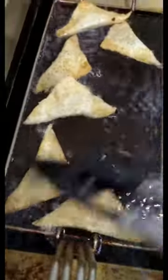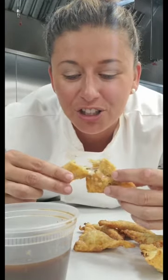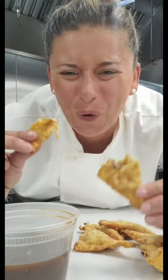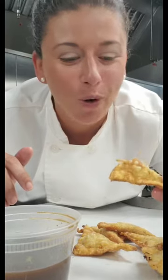Let's pull these out of the freezer — these are our French onion wontons. Same method I did last week. I love frying food. These actually are going to be my most exciting ones. Oh, there's a lot of cheese in there. It's amazing.